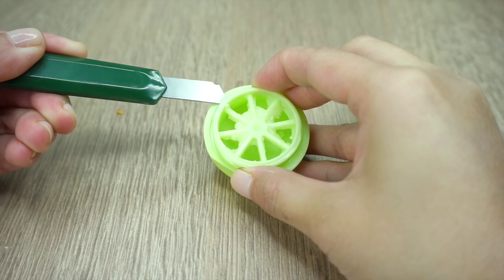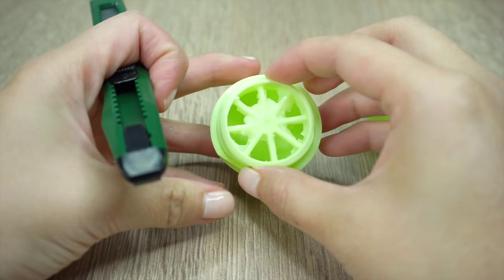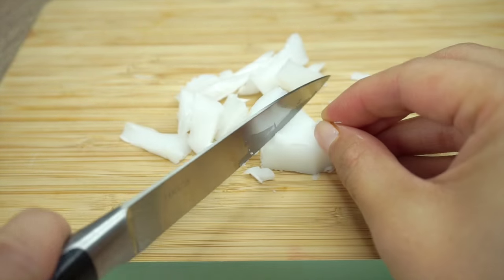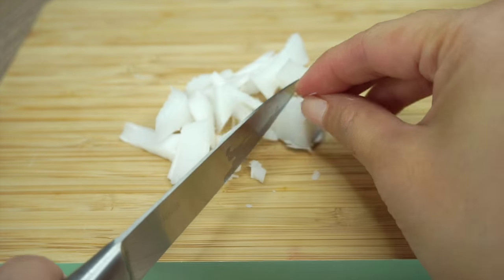First pop the grate off the EOS by wiggling a craft knife near the tiny tab that sticks out on the side. Then chop up the candle so that you have about one tablespoon of wax.